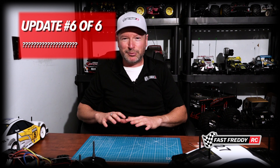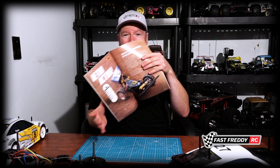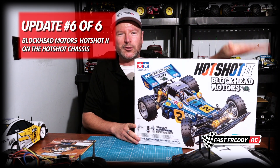I also wanted to show you something else I've brought to the channel. If you've been paying attention to the desk while I've been chatting, you might have picked up on it. I happened to get this RC Car Action magazine and it had all the info about the Blockhead Motors Hot Shot. When I started reading it — it really is a great article — it talks about the car as not trying to be a Hot Shot 2, but more or less its own thing. The more I read about it, the more I realized I was going to end up parting with some cash. So we're going to be bringing the Blockhead Motors Hot Shot to the channel.